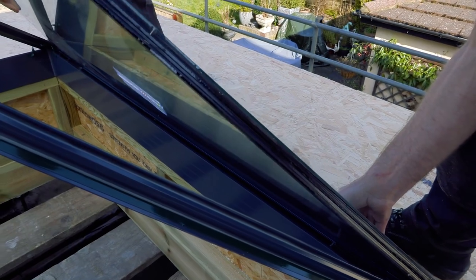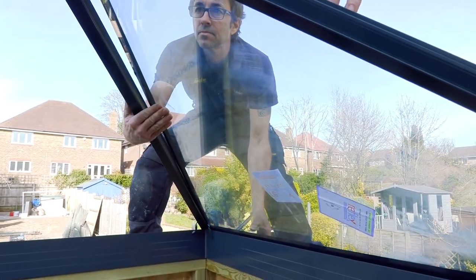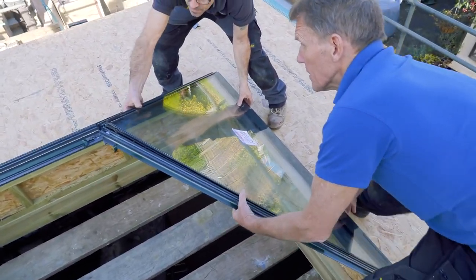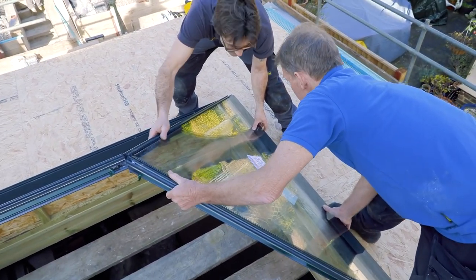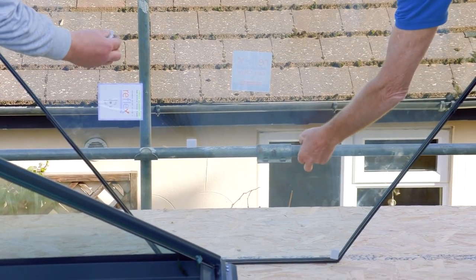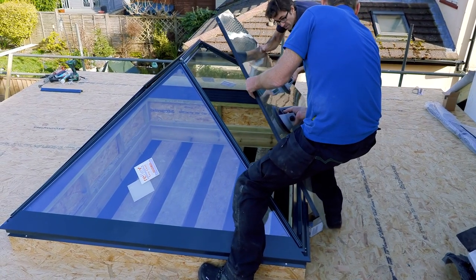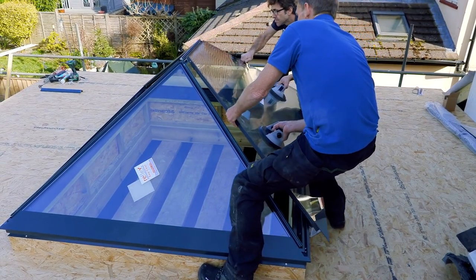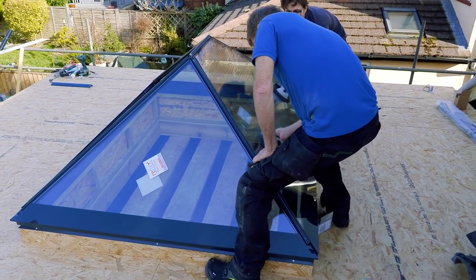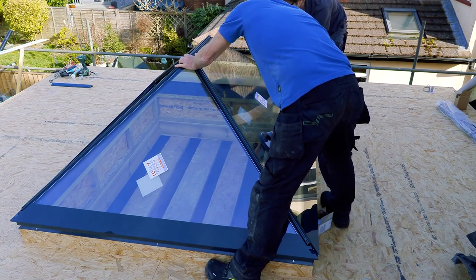Glass goes in at the bottom first, then nice and gently into position. Using a suction cup on the larger pane — in we go, that's good.